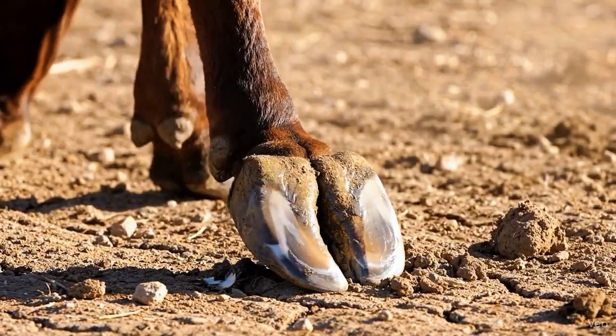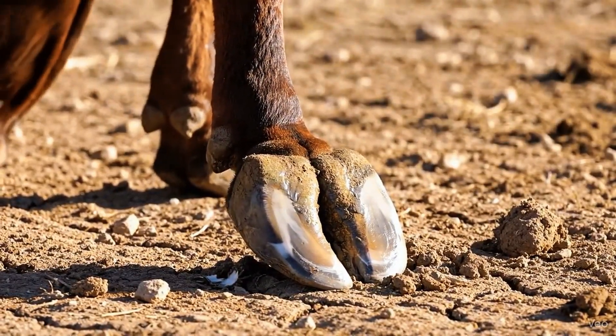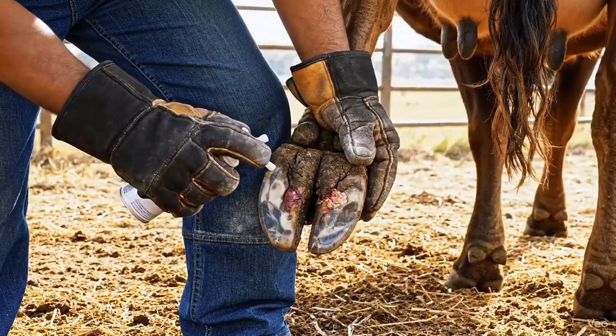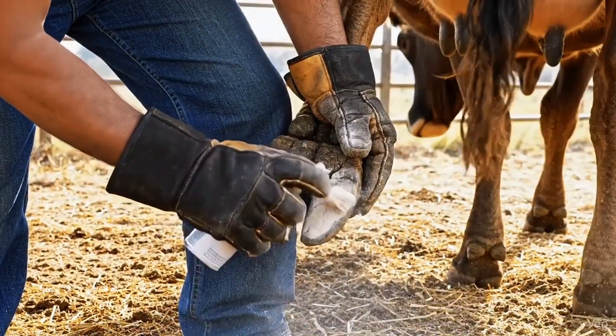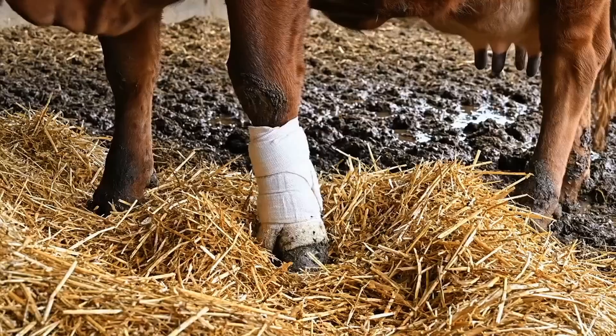Clean, sealed cracks and steady footing mark the final stages of recovery. Healing powder protects the hoof, absorbs moisture, and promotes faster recovery from infection and abscesses.